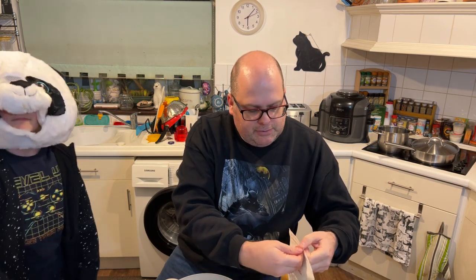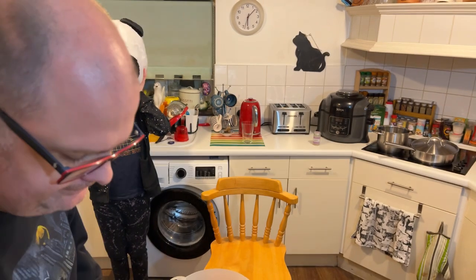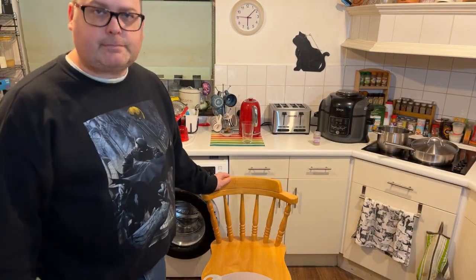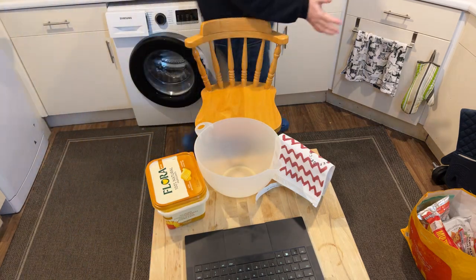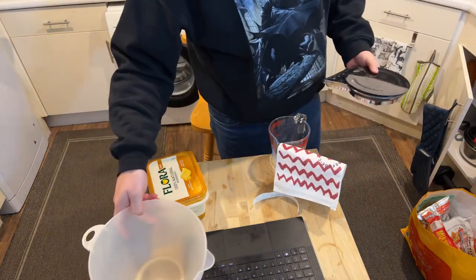First of all we need to empty this into a bowl. Actually, first thing we're going to need is 100 grams of butter — well, not strictly butter. We're going to use 100 grams of margarine. I'll point the camera back down. We can't microwave it in a plastic bowl — something happens to the side of the plastic bowl and it goes all crazy.